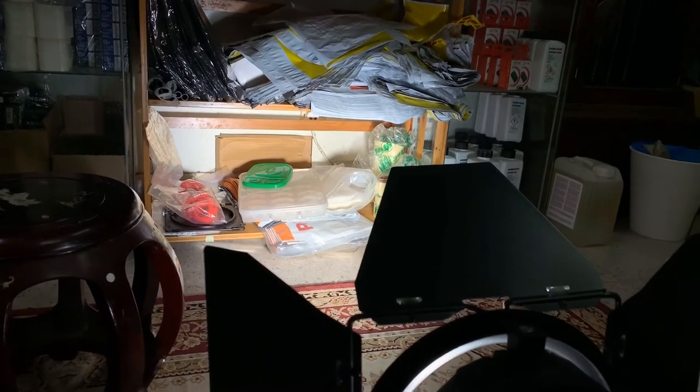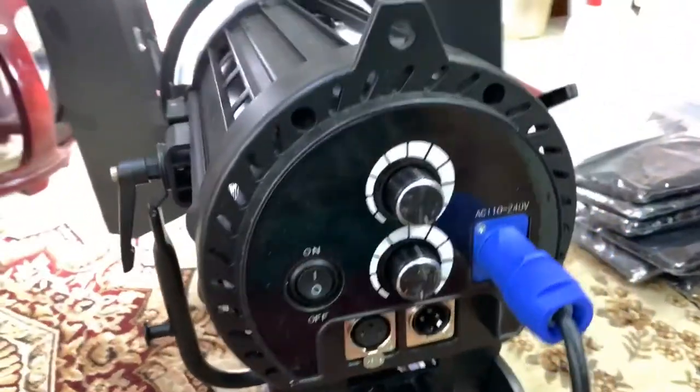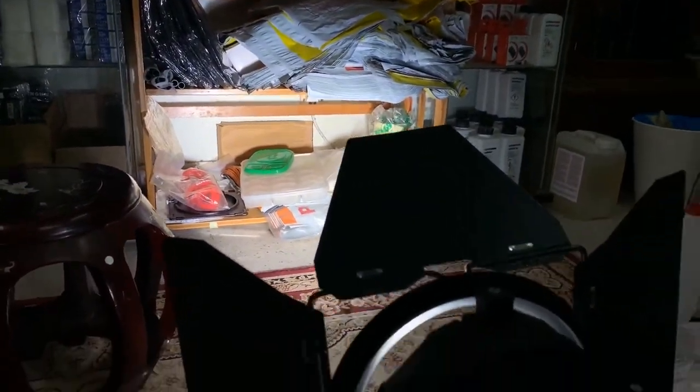There you go — this is a 100 watt LED light. If you're interested, you can reach out to me. And if you find this video helpful, please like, subscribe, and share. It really helps. Thank you so much, everyone. Bye! God bless.